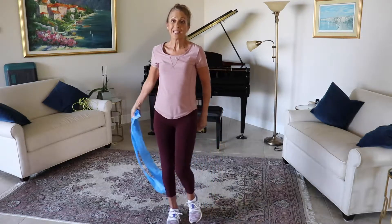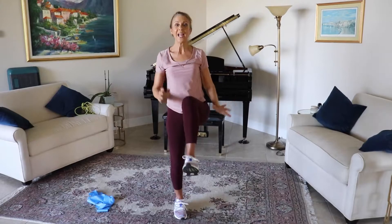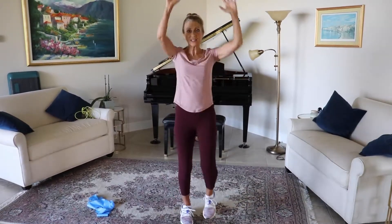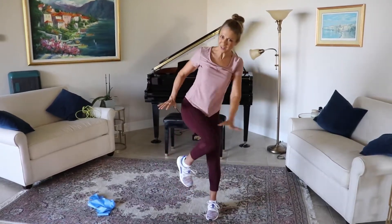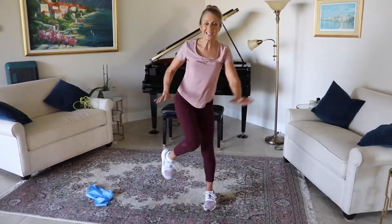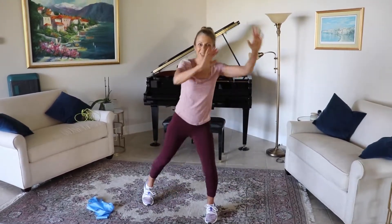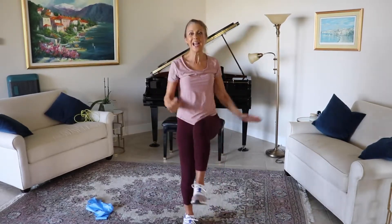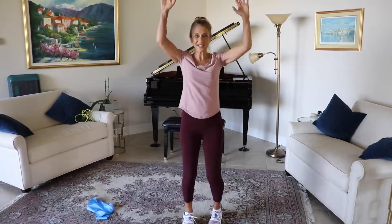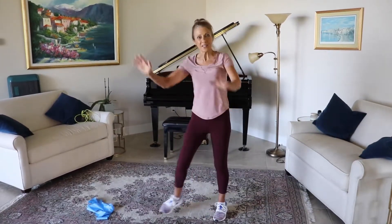We're going to come back into our cardio workout. Raising those hands right up above the heads and exhaling. Ten, nine, eight, seven, six, five, four, three, two, one. To the side — let's go: ten, nine, eight, seven, six, five, four, three, two, one. Back to the center — let's go: ten, nine, eight, seven, six, five, four, three, two, one. And then to the other side: nine, eight, seven, six, five, four, three, two, one.